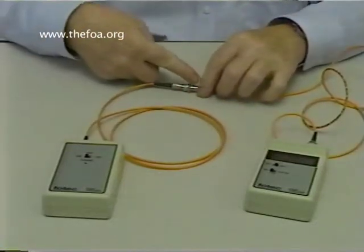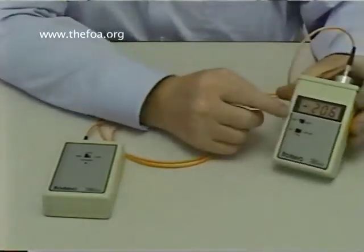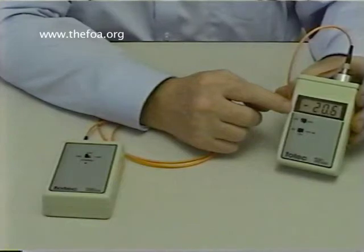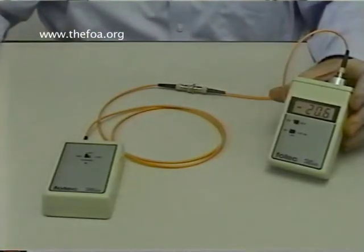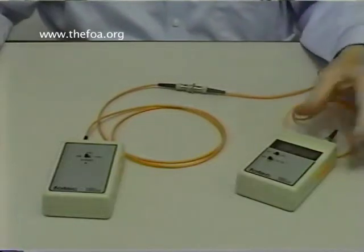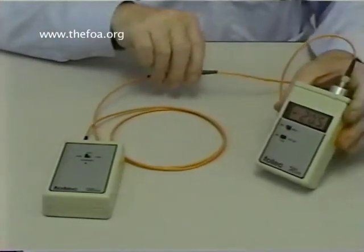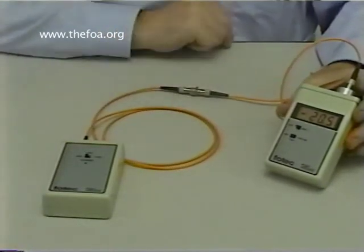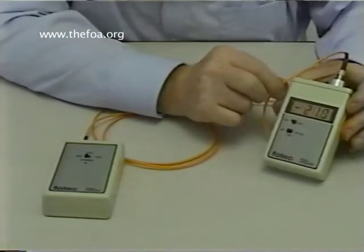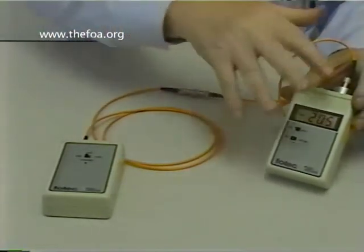We have minus 20 dBm coming out of this connector, loss in this connector, and the measurement on our meter says minus 20.5 dBm. That means we have five-tenths of a dB of loss in this connector — and that's how simple testing is. This is what we call the single-ended method of testing, because we're only testing one end of this cable. Notice that the meter can change readings: if I put pressure on these connectors or twist them, I can add almost half a dB of loss. So try not to put stress on the cables. Have all your cables laid out very loosely and don't put stress on them because it will affect the loss.